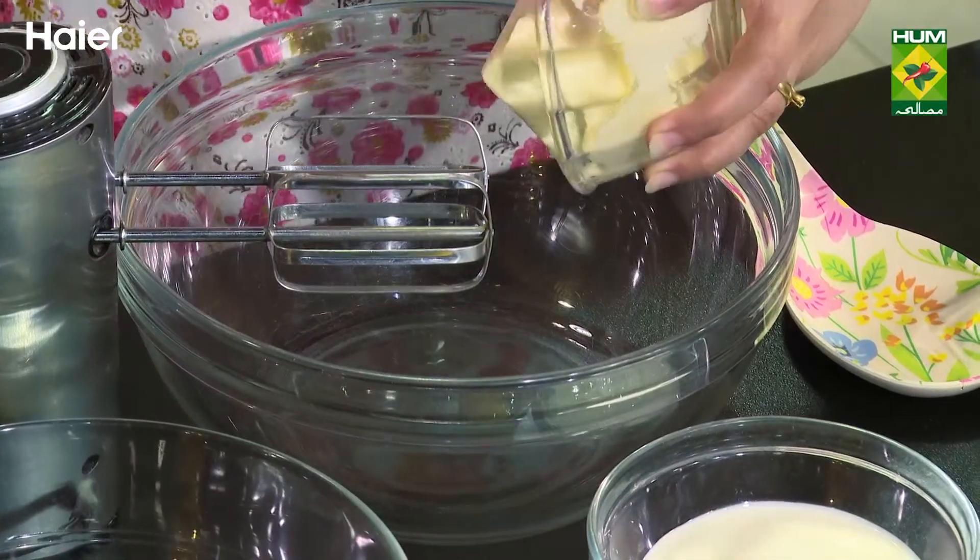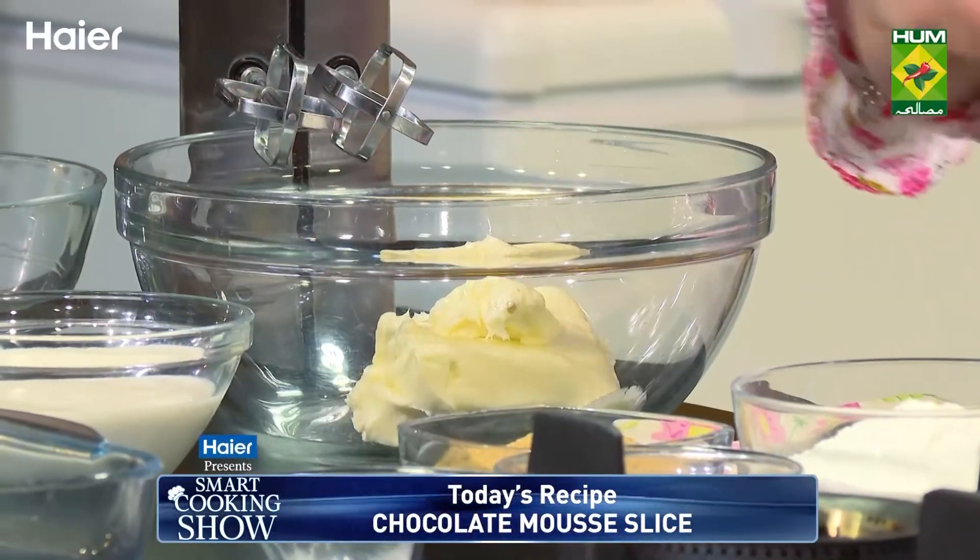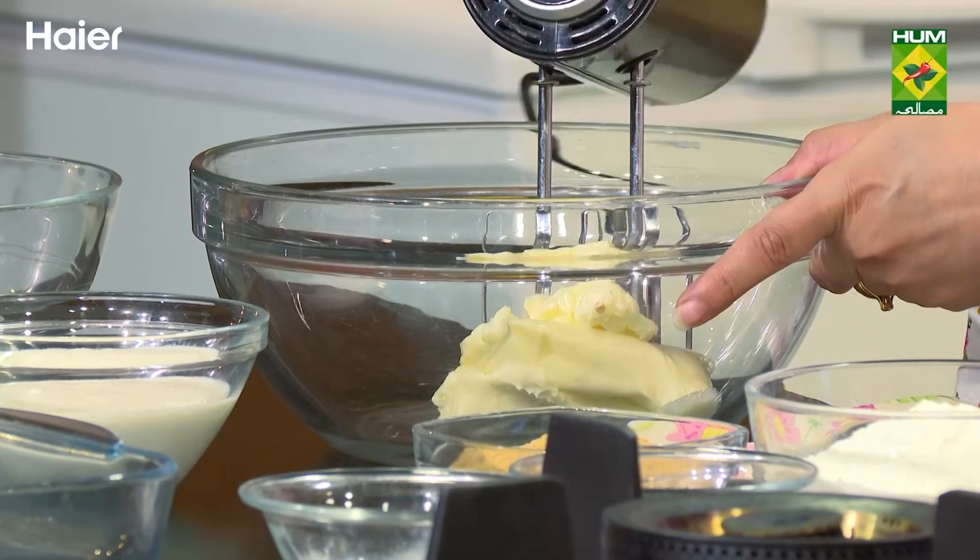The milk is not in the cake – the milk will go in the mousse. The mousse will be made with milk, chocolate, and cream. First, let's mix the batter.